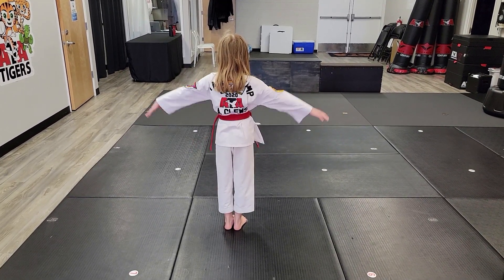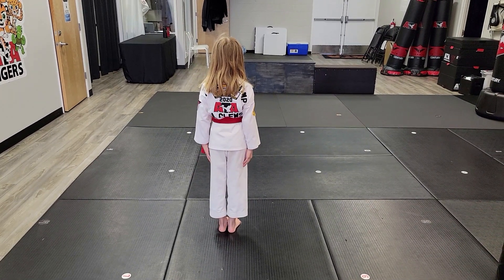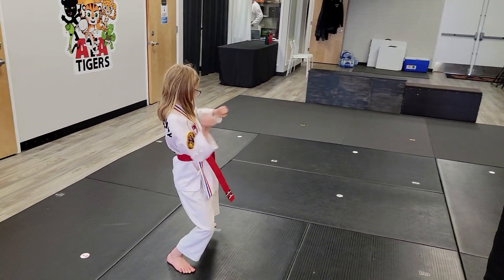Here we go. Her right foot steps over to June B. She reaches to the right. She steps her right foot back to a back stance and she has a left double out-of-form block.